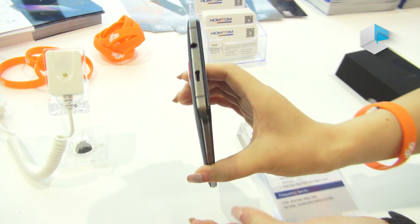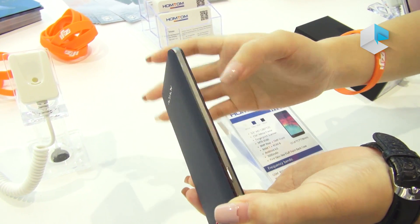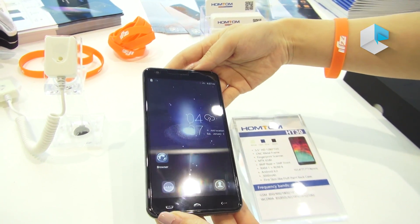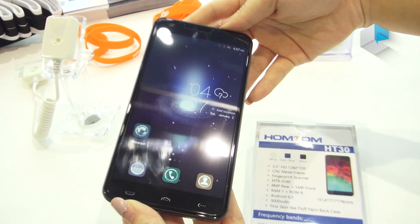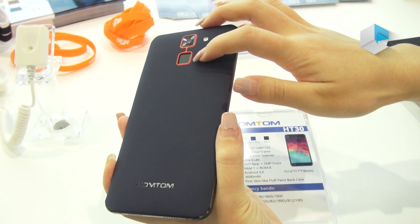The HT30 is of the aluminum frame and it has a 5.5 HD display with fingerprint on the back case.